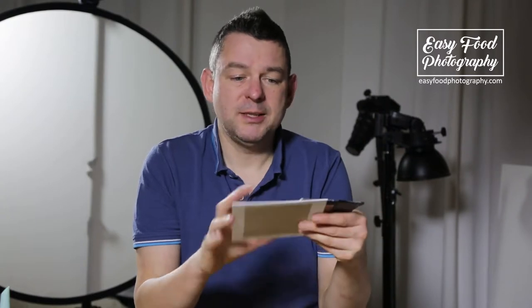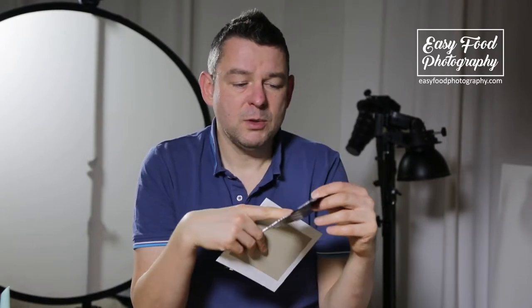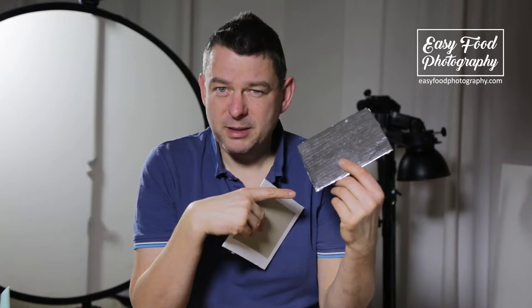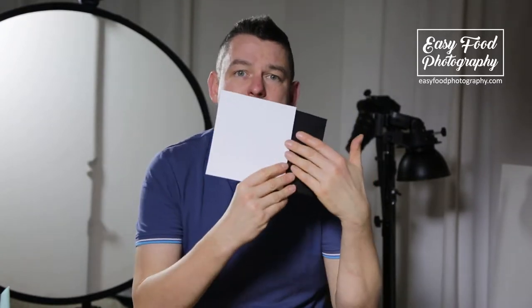For my bounce cards I use some water repellent materials. The silver one is some insulation material from the DIY store, and the black and white ones are some printing foil I purchased online. The good thing about all of these three materials is that they are water repellent.